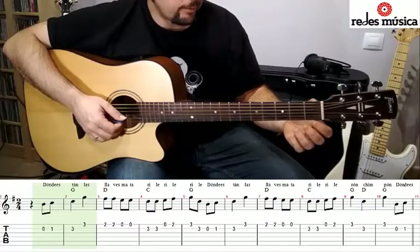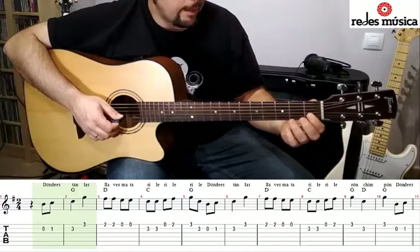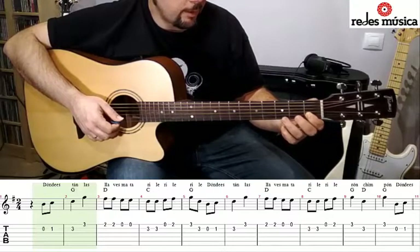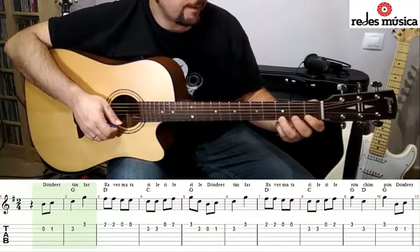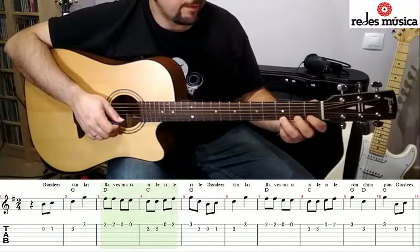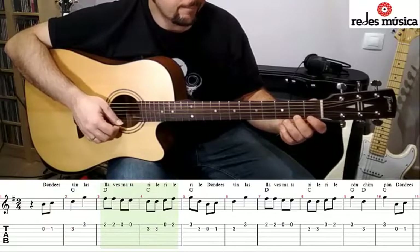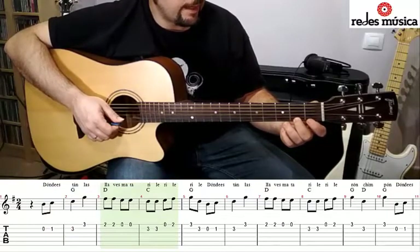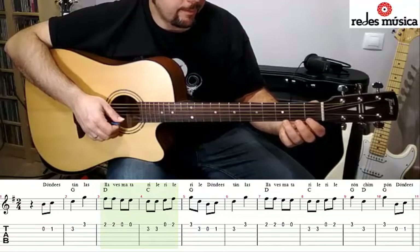Empezamos en la segunda cuerda tocando al aire para tocar seguidamente en el traste 1 con el dedo 1. Tocamos ahora el traste 3 con el dedo 3 y cambiamos de cuerda. Nos vamos a la primera cuerda al traste 3. Ahora tocamos dos veces seguidas en el traste 2 de la primera cuerda, dos veces al aire en primera cuerda y volvemos a la segunda cuerda a tocar en el traste 3 dos veces.